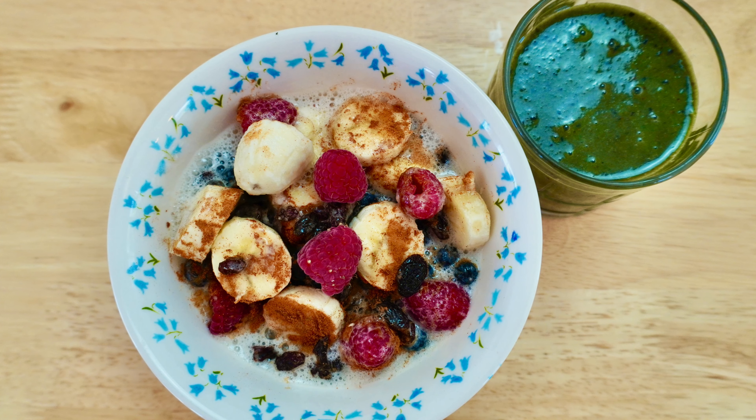Before I pour this on top, I want to show a couple other things I like. I love cinnamon — I get this giant organic cinnamon from Kirkland and I really pile it on. Cinnamon's great for you and it also acts as a sweetener, so you don't have to add any added sugar.